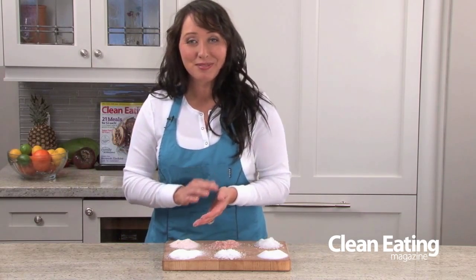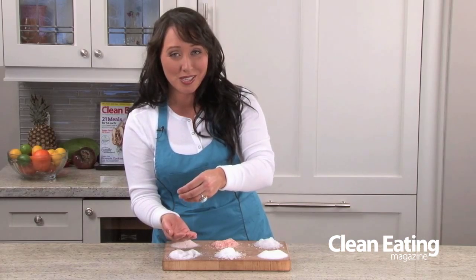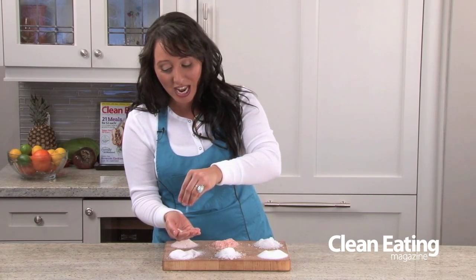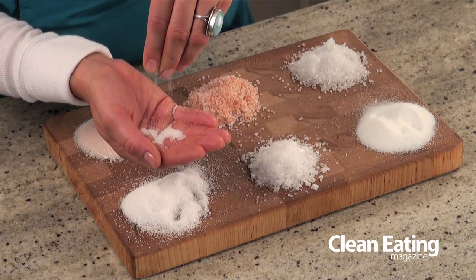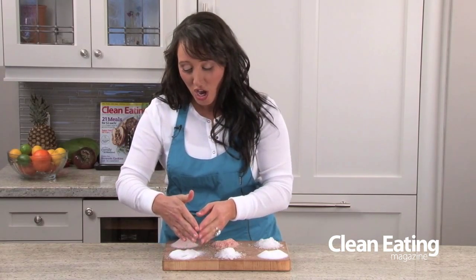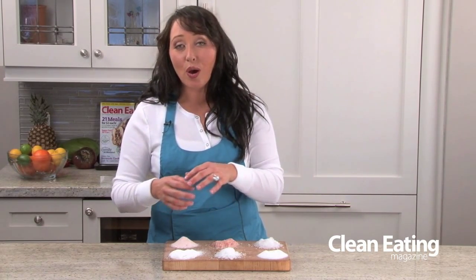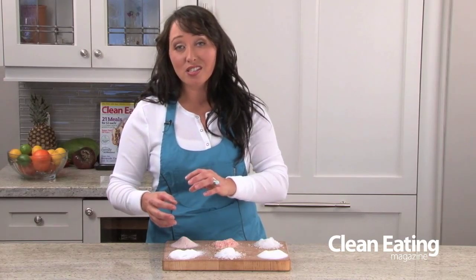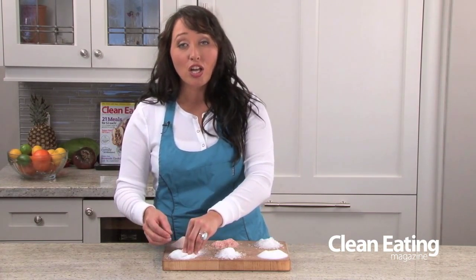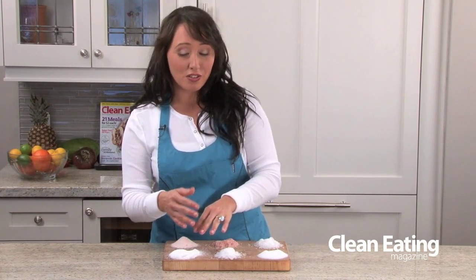Next, we have our kosher salt and this salt is fantastic. It's not as coarse as our coarse sea salt or our Himalayan salt, but you can actually hear when I pinch it between my fingers — you can hear the grains of salt being crushed up. Kosher salt gets its name because it's used in the koshering process and it also has no additives in it, so this is a good salt that we love to use as well. Kosher salt also has lots of surface area, so it's really good for seasoning because it can really get right into your meats and vegetables.